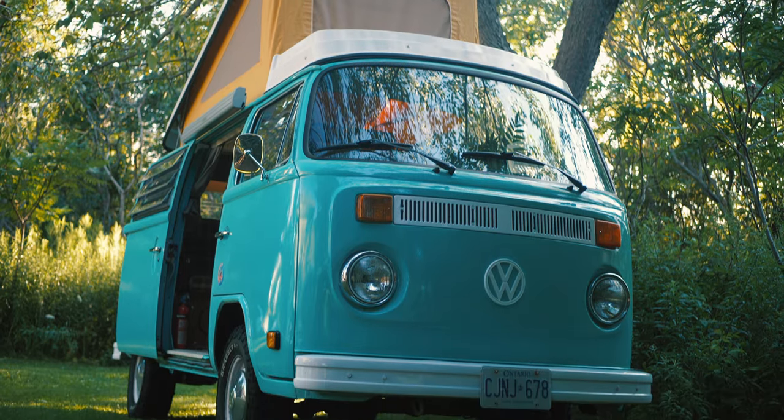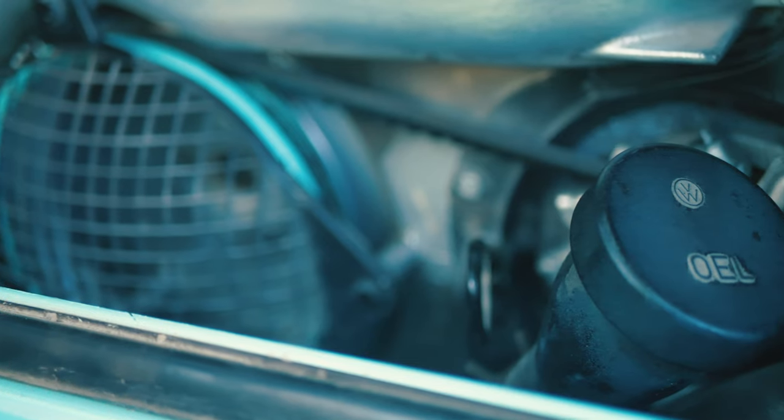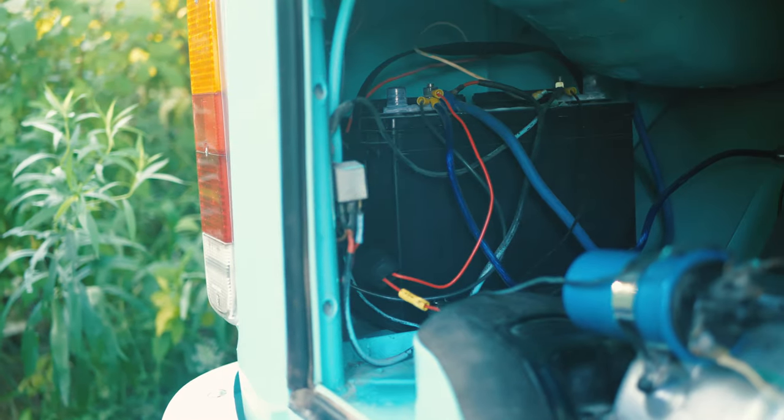We found out very soon that some of the engine tin was missing, so we had to get that replaced — otherwise the engine would overheat without the air moving over it, since it's an air-cooled engine.